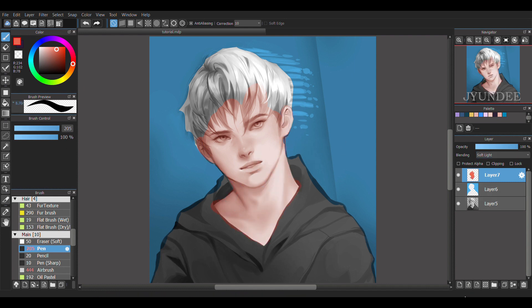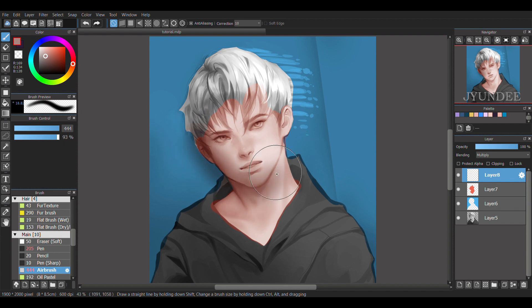The next thing that I did was add in a new layer and set the blending to multiply. This will also be part of the skin. I switch to the airbrush and start applying shadows onto the left side of his face. Don't worry if it goes outside because you'll be able to clean it up later.